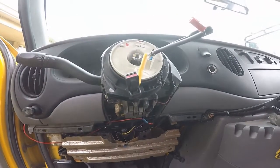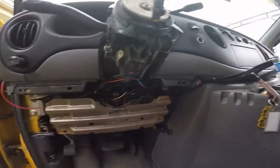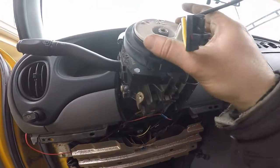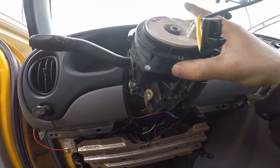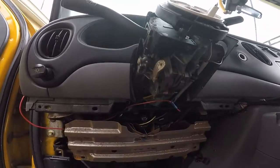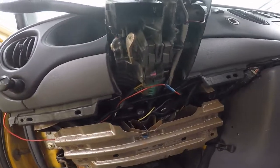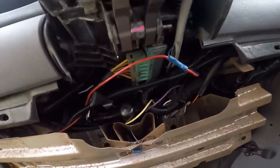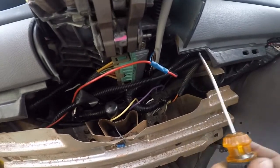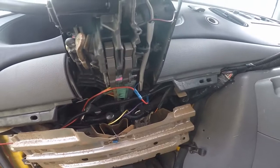Working on getting the clock spring off of the bus. If for some reason I break something, I'd rather break it on the column I'm tending to work on and replace anyway. You can see that someone has kind of botched into my clock spring harness, and it's been causing a constant ding which I thought was the ignition.